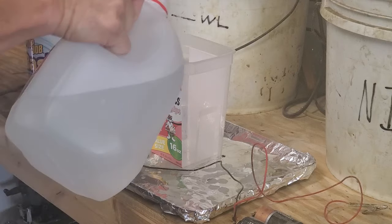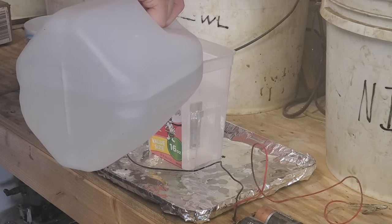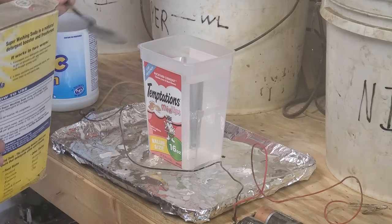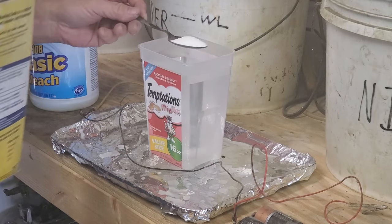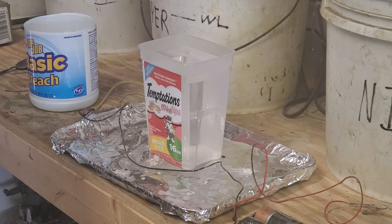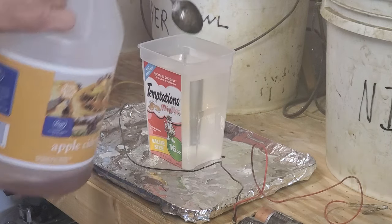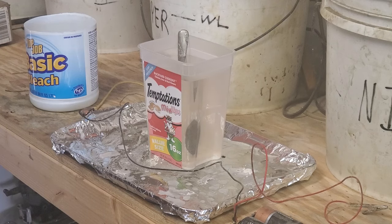Next we're going to mix up the plating solution. First we start with our distilled water, filling the container up fairly far so the anode is submerged when we're done. Then we add our washing soda — a good spoonful dropped into the water. Now we're going to need some acid for our plating bath — a good couple of spoons are necessary. Then use the spoon to stir it up. You do want to dissolve your washing soda before you really start plating.